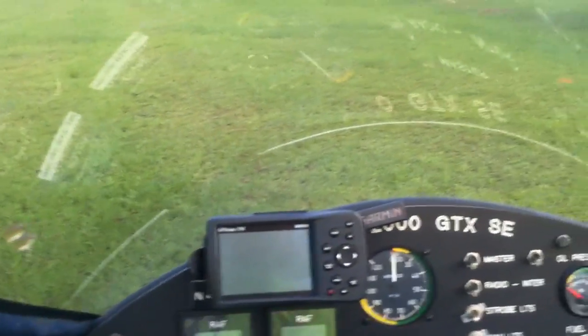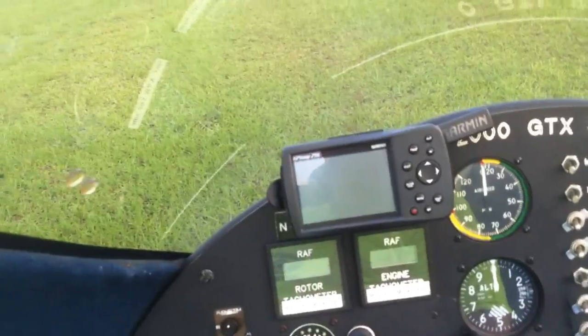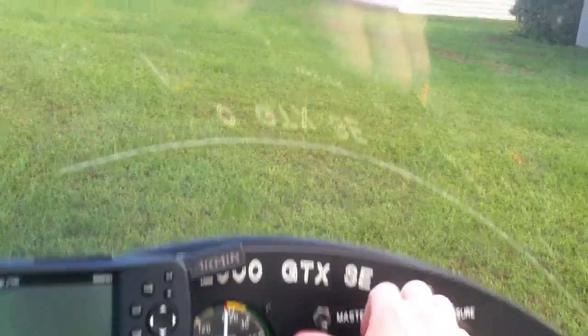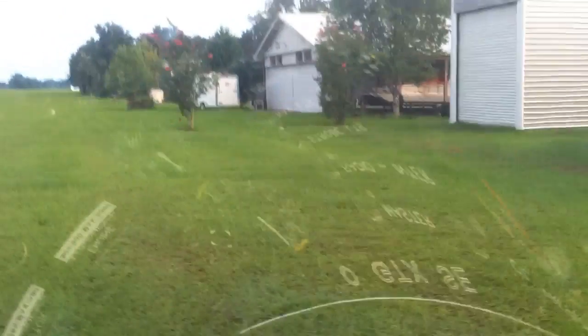I've already done my pre-flight inspection. Clear! Adjusting the squelch. Hopefully you can hear me in the headset. So we'll go ahead and get prepped and ready to go. I'm putting on my seatbelt. Get all my instruments up.